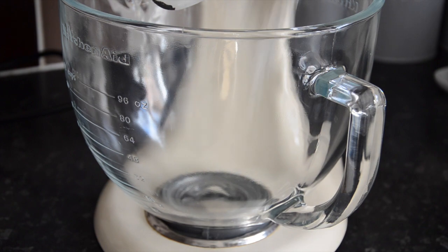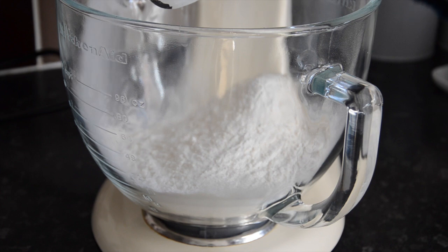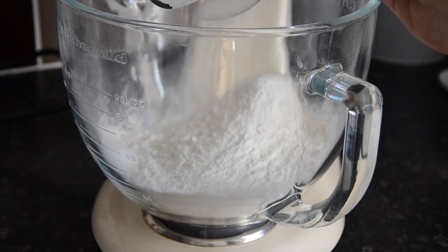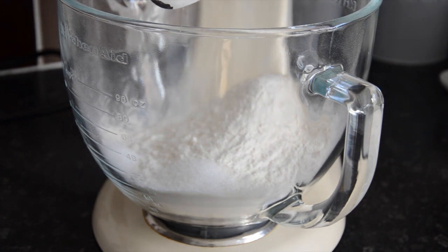In your mixer with the dough hook attached, place 500 grams of strong white flour. Then to one side add 1 teaspoon of salt, in another section add 1 teaspoon of sugar, and on the other side add 1 teaspoon of yeast.